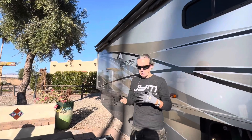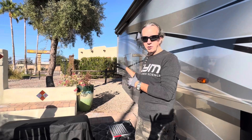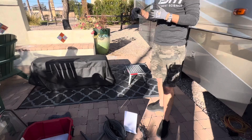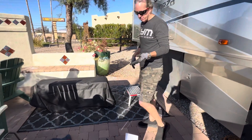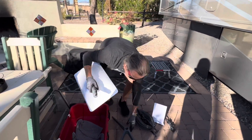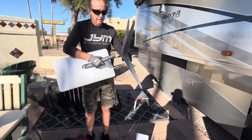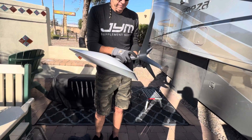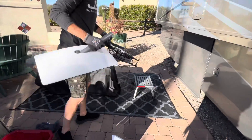What I first like to do is take the dish and set it up at the location where I'm going to place it, so I'll know how much cable I have to run all the way back to the router. So we'll just run this dish back, set it up, and set up our cable.